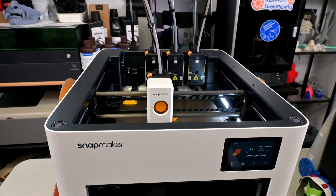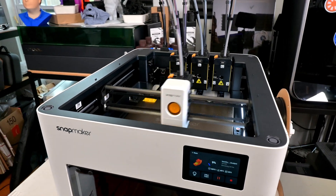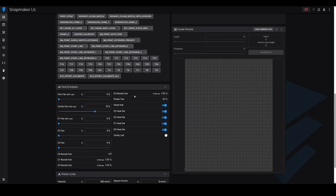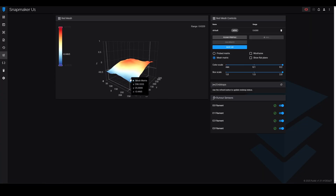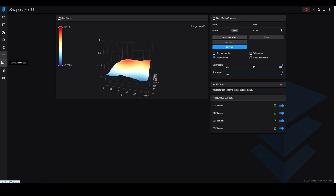The U1 is powered by Klipper, a modern firmware with advanced features. Features like input shaping and pressure advance give high-quality prints without ringing or ghosting artifacts. Using the U1's Wi-Fi connection, you can connect to the machine remotely using the Fluidd interface to control the printer or start and stop jobs wirelessly. I love having direct access to Klipper configs — it gives you a lot of flexibility for those of us that like to tinker with the machine.